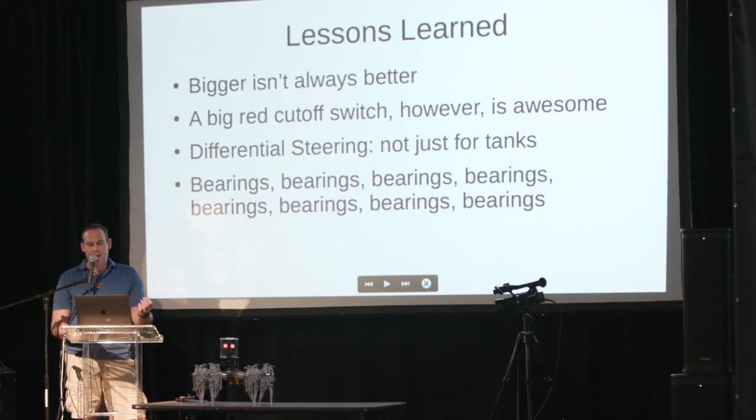Lessons learned through this whole process: bigger isn't always better. A big red cutoff switch is awesome — I had a couple lying around and made that a big priority in the design. Differential steering isn't just for tanks. And bearings — bearings, bearings, bearings. You need all kinds of bearings for something like this because the friction just adds up astronomically. This whole thing has 88 thrust bearings — 11 per leg — and you could probably put twice as many on it.